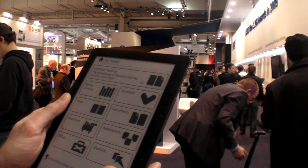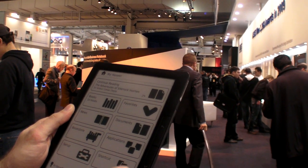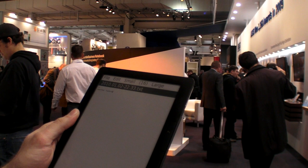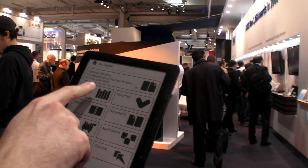It also has a capacitative touchscreen which is really cool — it's just light touch, very light touch. There's nothing loaded in here, so I'll go back to the menu and go to books, for example.